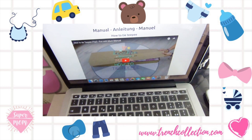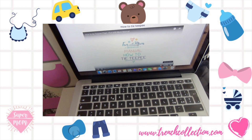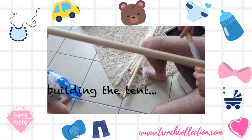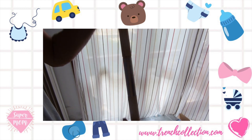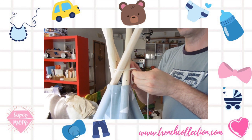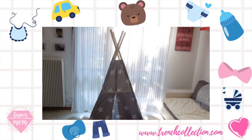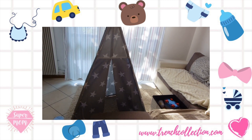Now let's watch the instructions. Things are looking up — thanks hubby! Now we need to add the mattress and show it to our son.